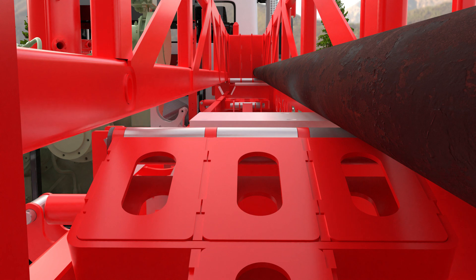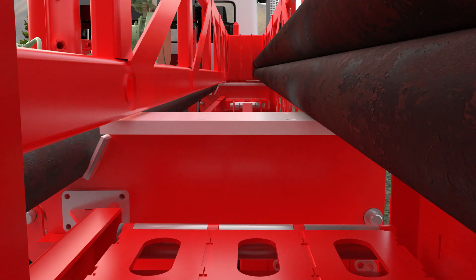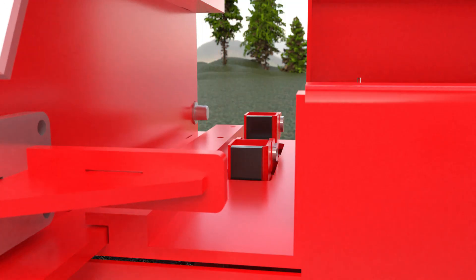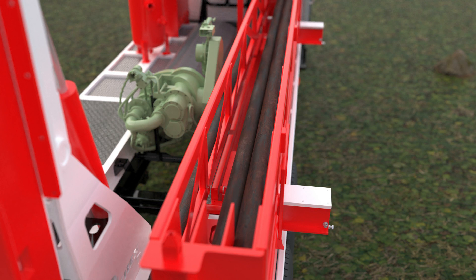The Offsider can handle 9 four-and-a-half-inch rods or 12 three-and-a-half-inch rods in each magazine, and is able to stack two magazines at a time, allowing you to pull rods without stopping to change magazines.